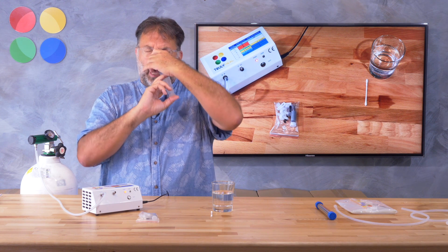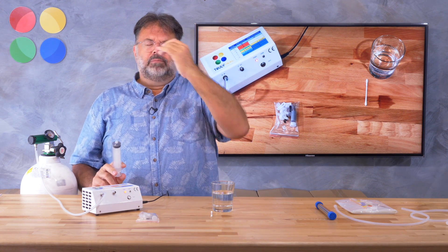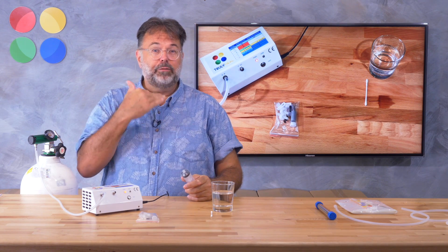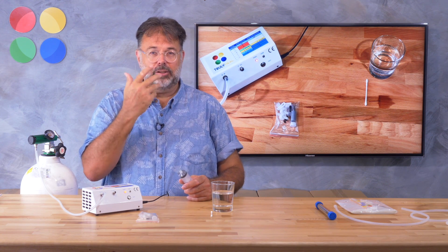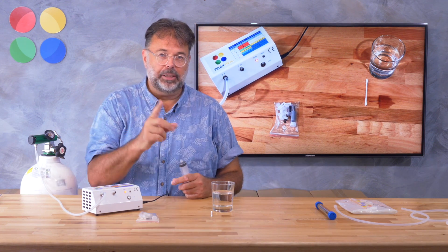Hold the other nostril and blow in. You'll realize it's very simple. When you fill your lungs there is no more air that can go in, and ozone reacts within a second in your mucous membrane, so there is no risk of breathing it in.